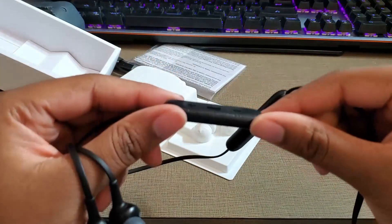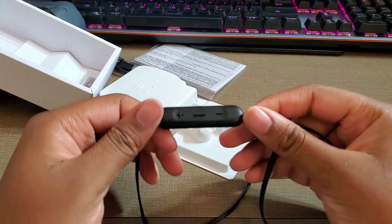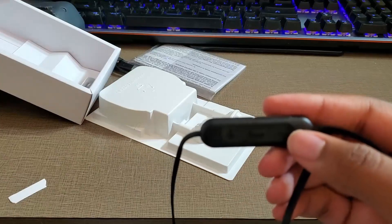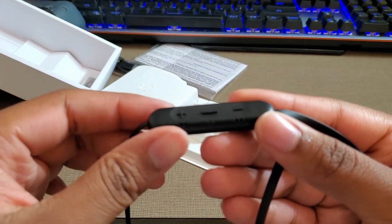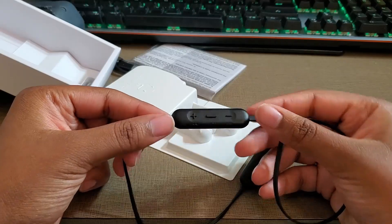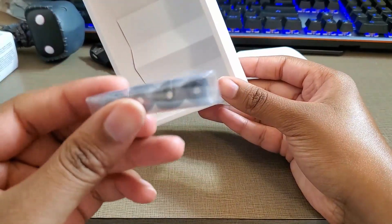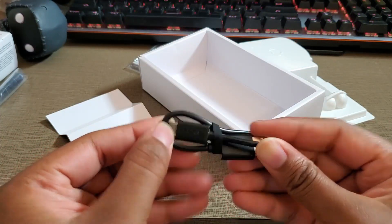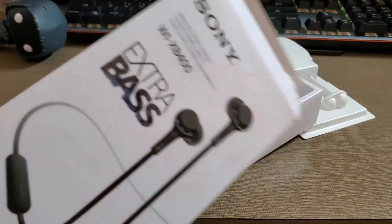Here's how the controls look. It feels a little plasticky, not gonna lie. Let's see what else comes in the box — you get extra ear tips and a charger. The charger is pretty small; Sony always gives these tiny little chargers, but it does the job. Now I'm going to put on the headphones.